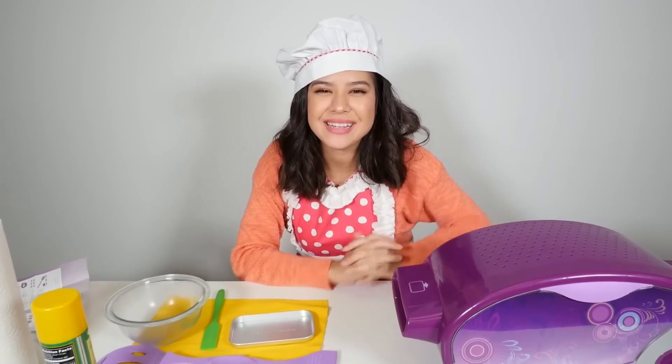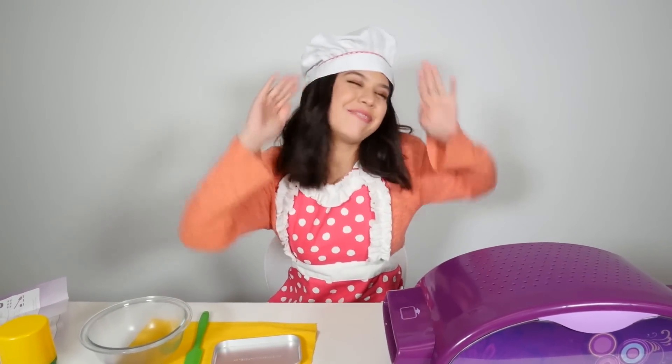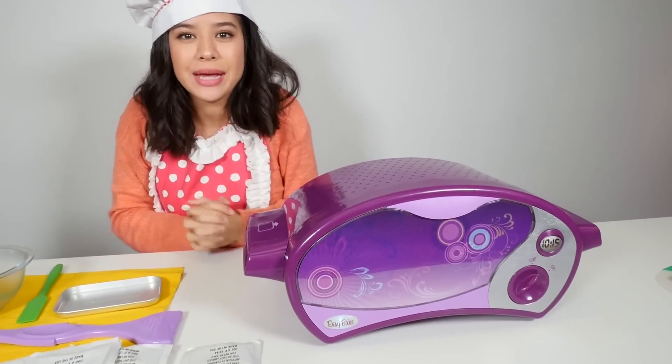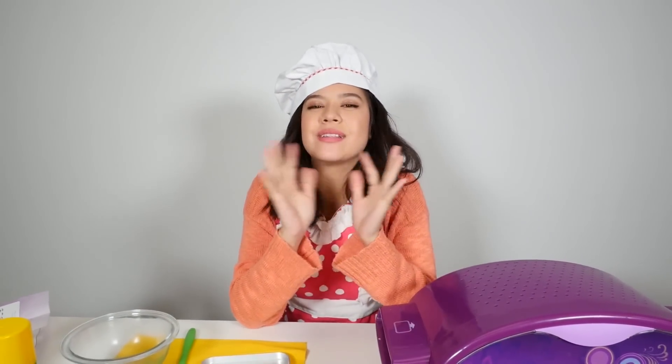Hi guys, I'm Brandi and today we're gonna be playing with my favorite thing ever, the Easy Bake Oven. Today we're gonna be making mini whoopie pies and they're gonna be delicious.